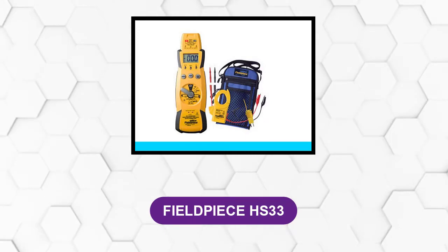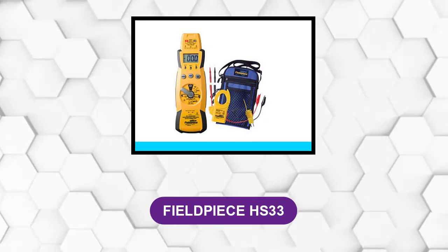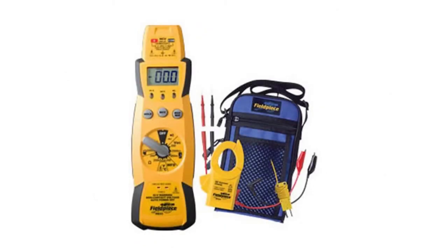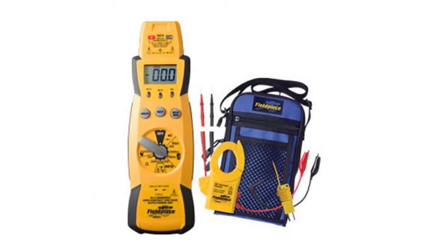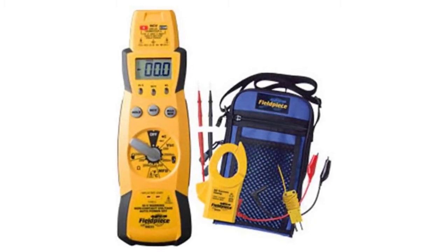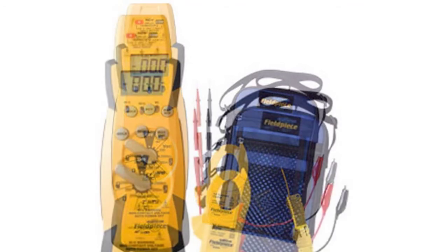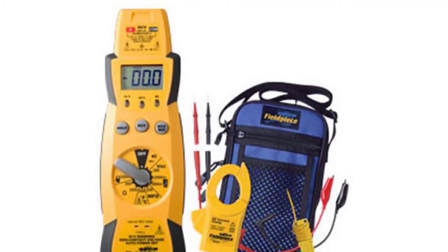At Number 2: the Fieldpiece HS33. This multifunctional digital multimeter is great for both beginners and professionals. If you are dealing with HVAC multimeter issues every day, then the reliability and accurateness of the product will astonish you. This non-contact voltage meter unit has no auto ranging function, so if you are an amateur, the lack of auto range can be a bit hectic for you at times.